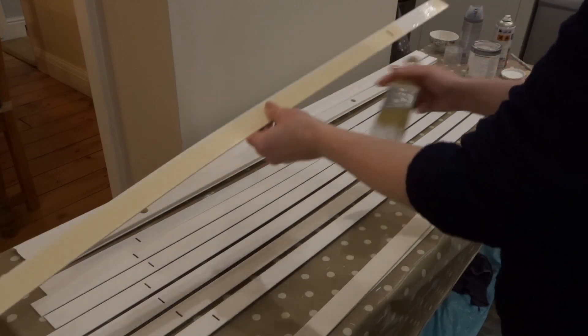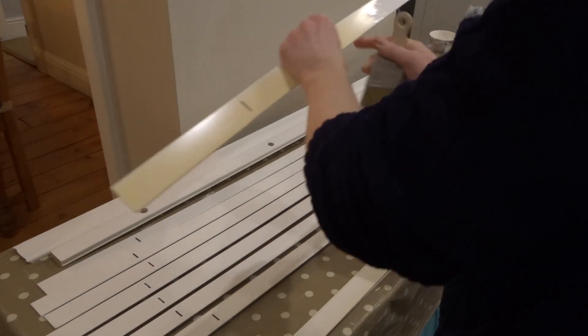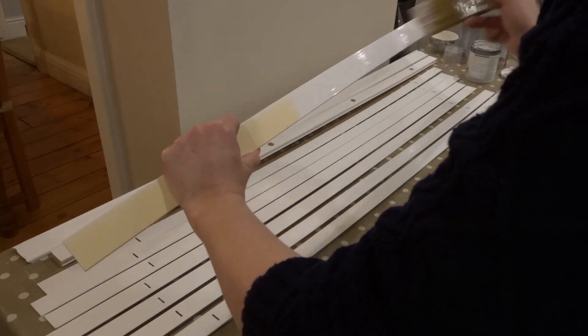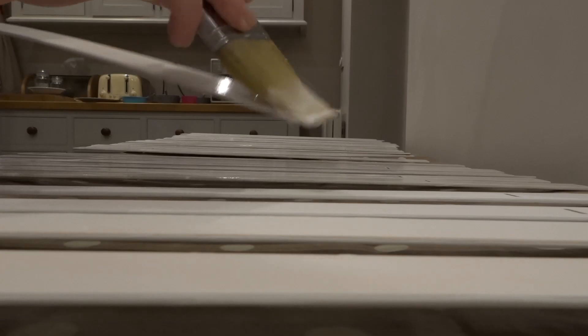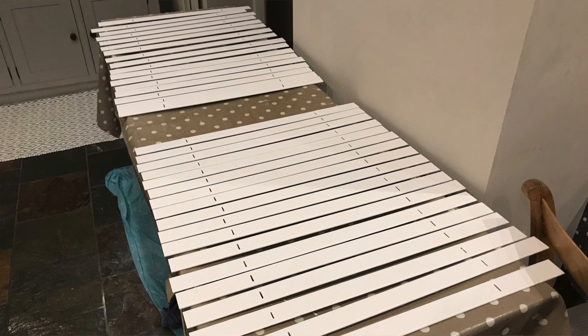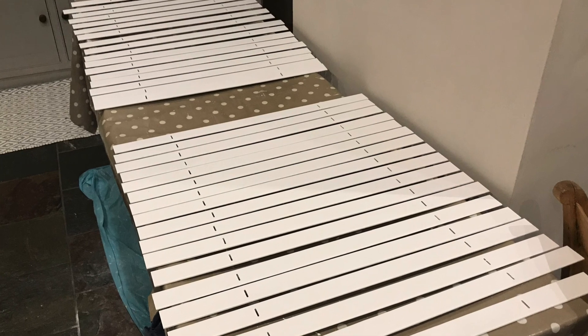If you have plain wooden slats or faux wooden slats you may need to use a primer. I only needed one coat — it dried really quickly and I was really happy with the colour. One tin of this paint, which was only 750 millilitres, lasted for all three blinds with some left over. I had a conveyor belt going in the kitchen, constantly painting slats, but it was worth it.